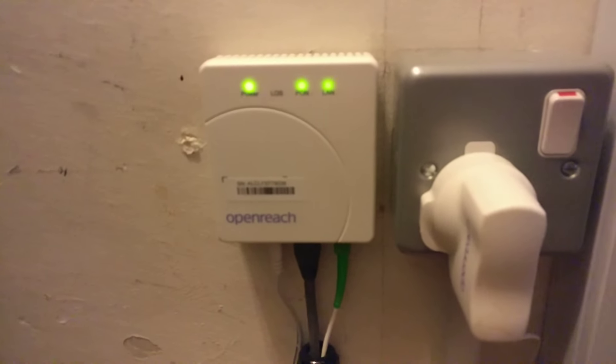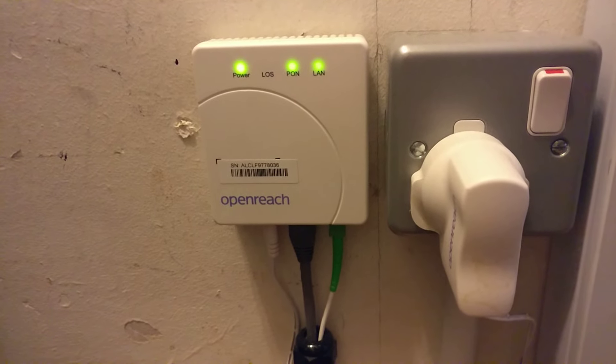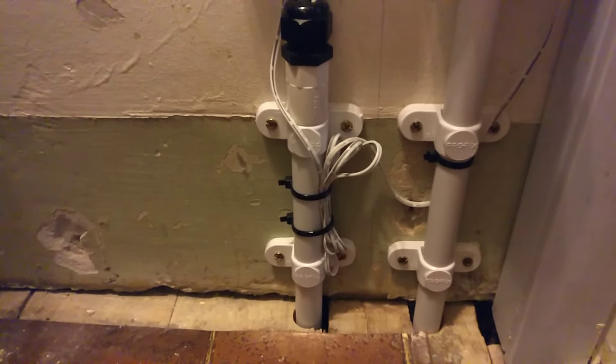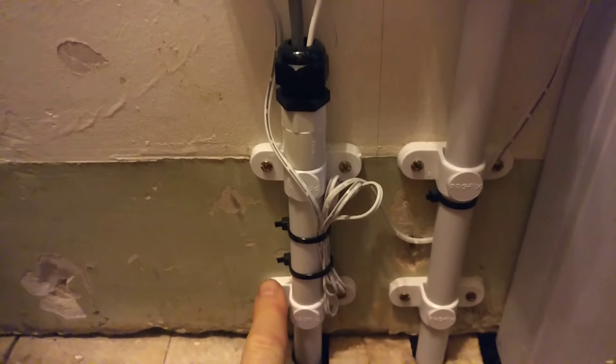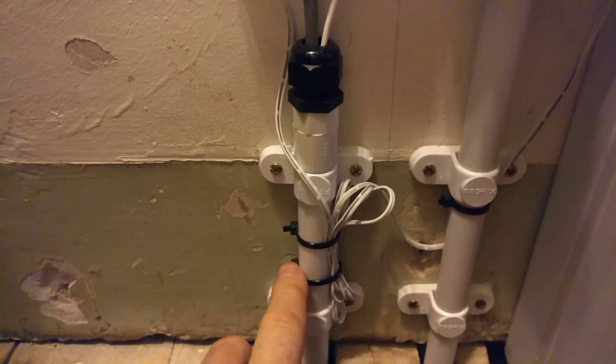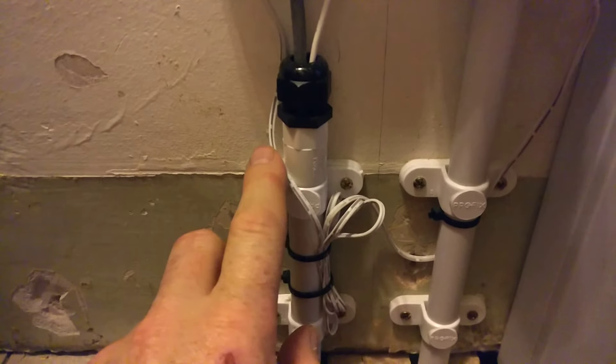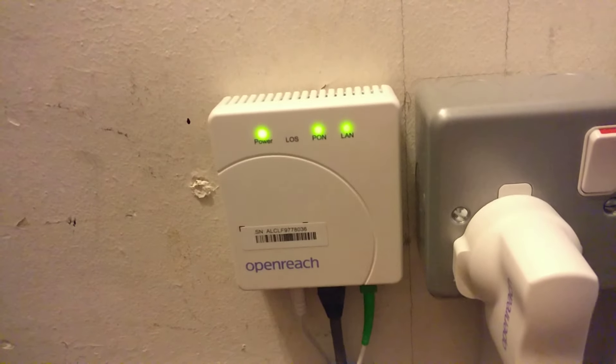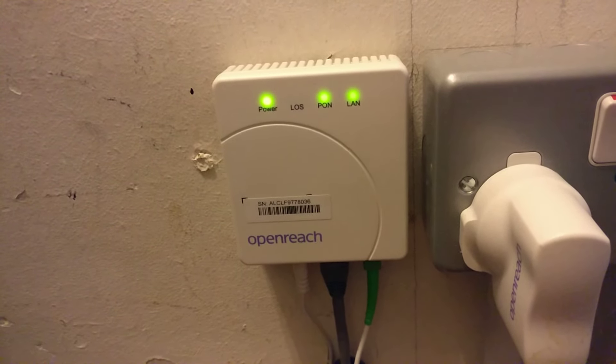This is what OpenReach installs inside the house. Mine is in a small utility cupboard. You can see the cables come up through this conduit, which I put in with a cable gland on the top — that was just to stop any of the cables getting snagged. They mount the box on the wall pretty much wherever you want it.